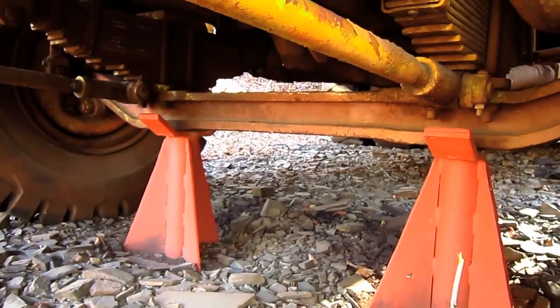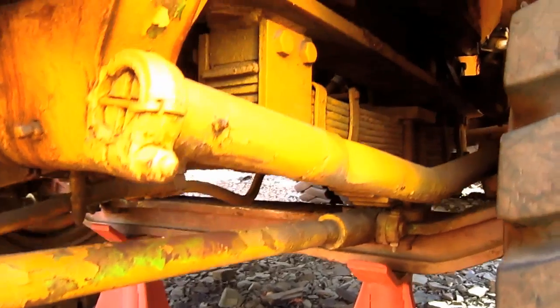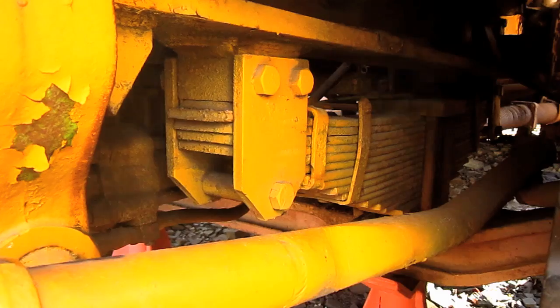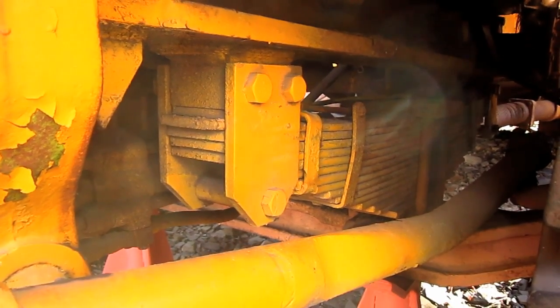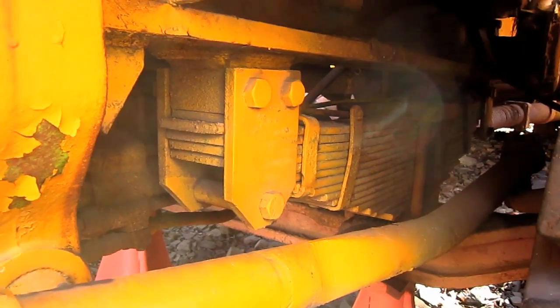From underneath here, you can get a good view of the front axle on this truck. And from here, you can get a good view of the front suspension. The 1 FFD and the 4 FFD both featured full-floating thrust-mounted leaf spring suspension in the front and rear.